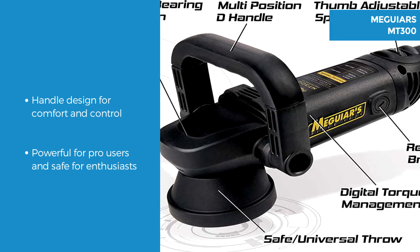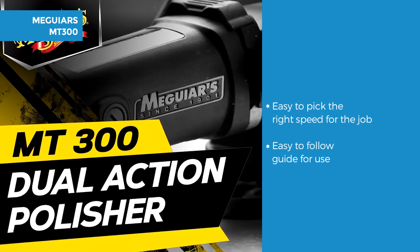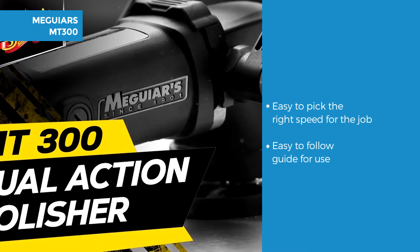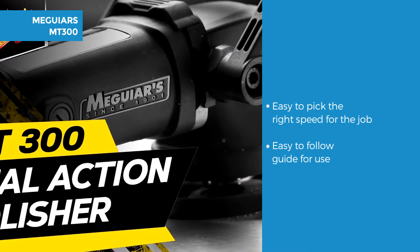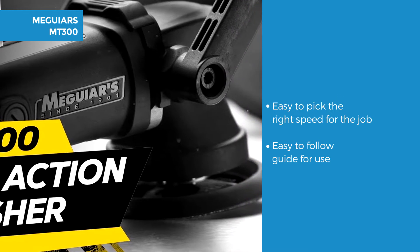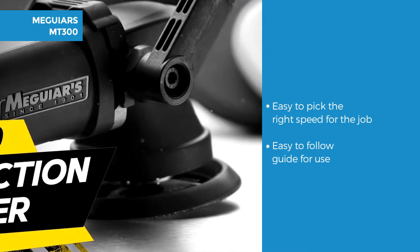This device is powerful for a professional and safe for the enthusiast. The MT300 has an adjustable speed dial from 3000 to 7500 orbits per minute making it easy to pick the right speed for the job. It recommends 3800 orbits per minute for waxing, 4800 for polishing and 3800 for compounding.